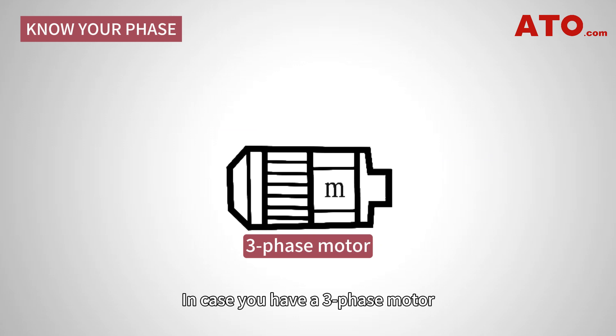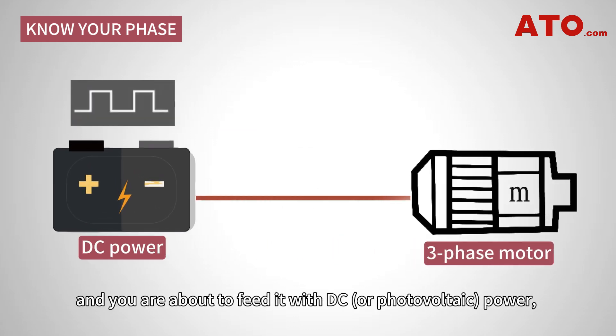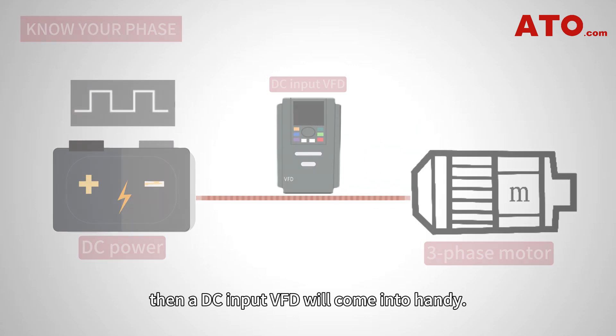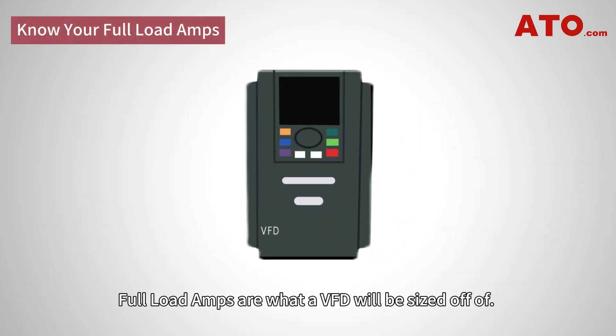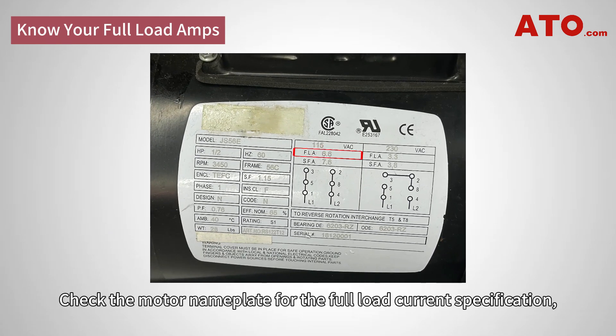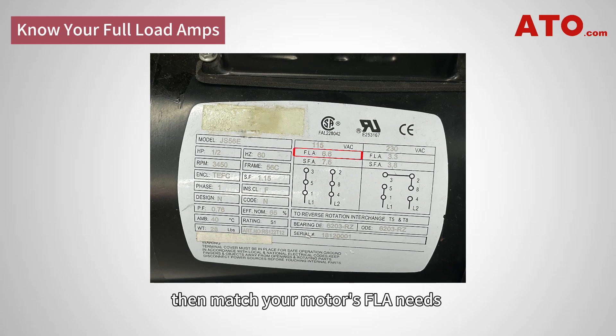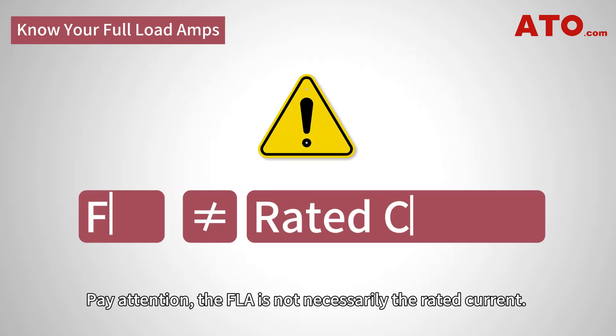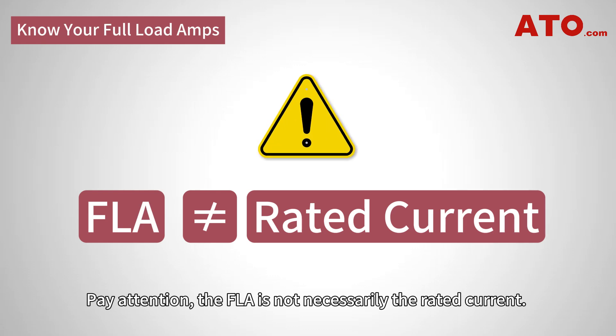In case you have a three-phase motor and you're about to fit it with DC or photovoltaic power, then the DC input VFD will come in handy. Full-load amps are what a VFD will be sized by. Check the motor nameplate for the full-load current specification, and match the motor's FLA with the minimum amp ratings of your target drive.